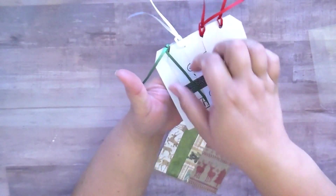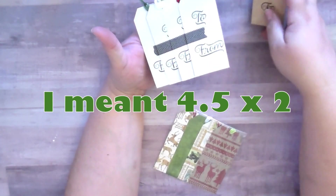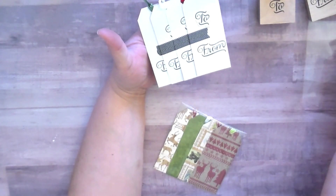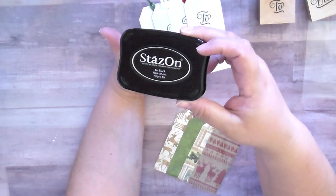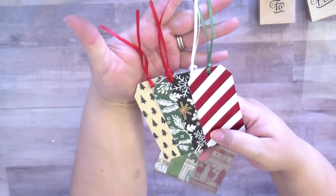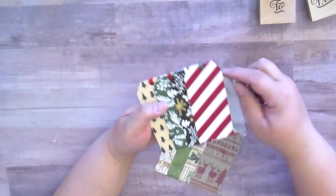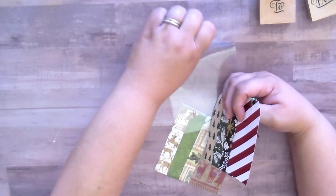She cut the paper down to four and a half by two and a half inches, used the 'to' and 'from' stamps — she got those on clearance at Hobby Lobby — and used Stays On ink so it didn't smear. Then she took that wonderful tag punch and punched the top, did the trick with the washi tape so all the tags will be displayed, and then put some sparkly skinny Christmas ribbon with just a slipknot through the top.